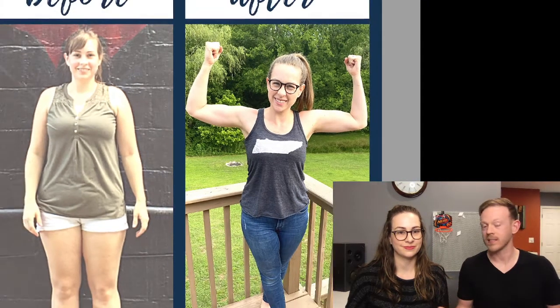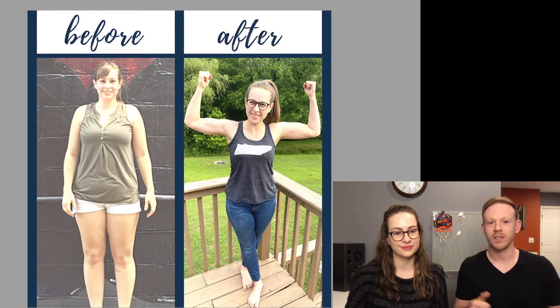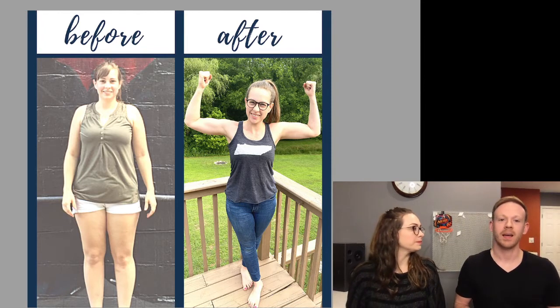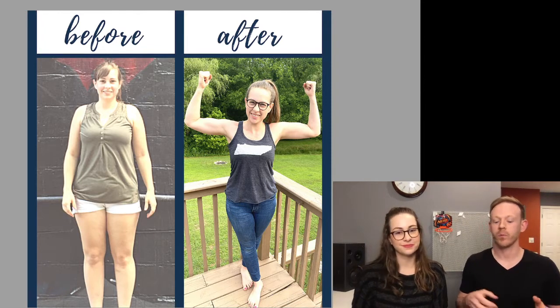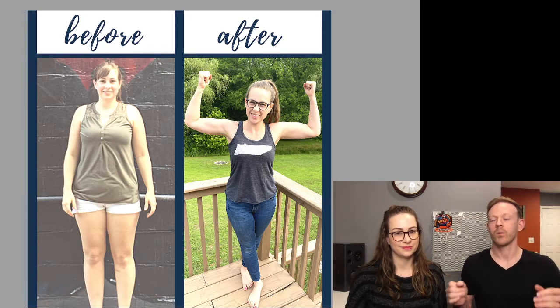Megan is someone who has specifically done this before, so we're going to show pictures of her to demonstrate that we've done this. A lot of our clients do this too. We specifically work with people who don't have a ton of time or don't want to spend a ton of time on fitness, and Megan is the same way. We want to give you bullet points on how to do this realistically with easy guidelines to follow.